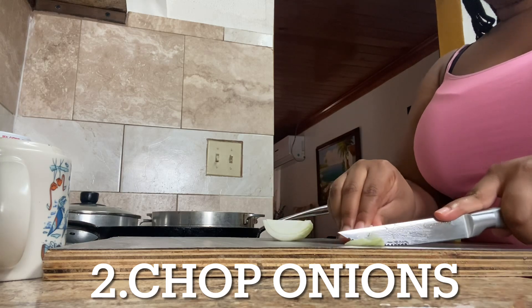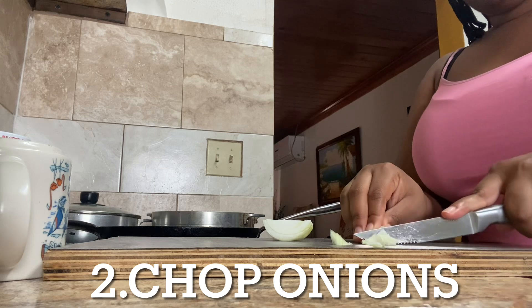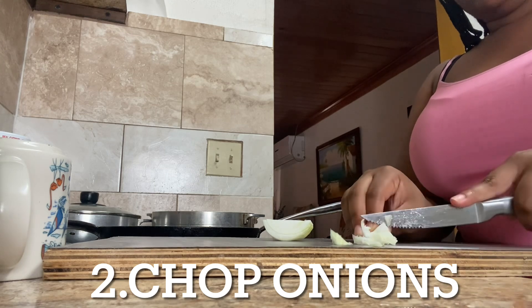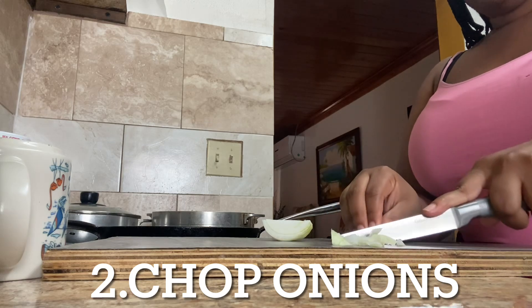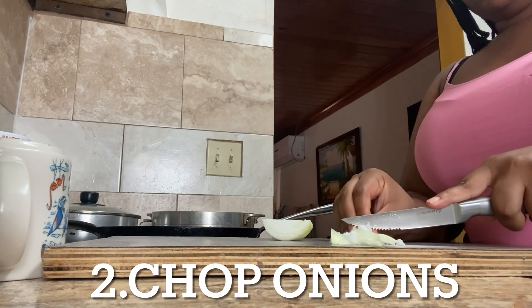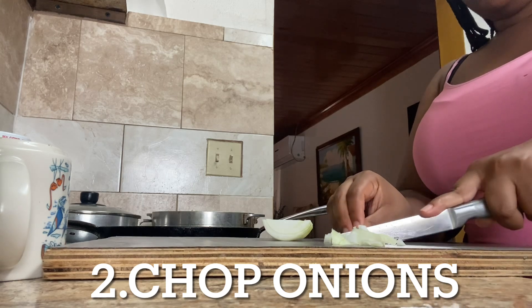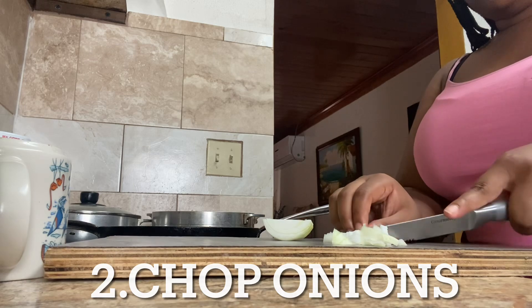All right guys, now I've got some onion out of the fridge and I'm just going to cut these onions into some small slices because I'm going to use these onions to add inside of my ground turkey, just to give it a little flavor. I'm just going to dice them up into some small pieces. Make sure you do it on a cutting board.